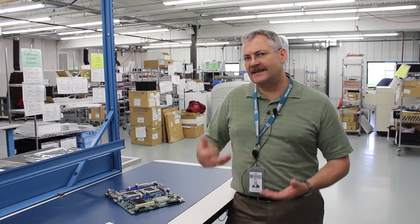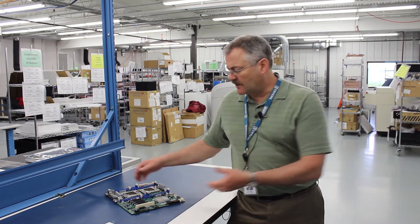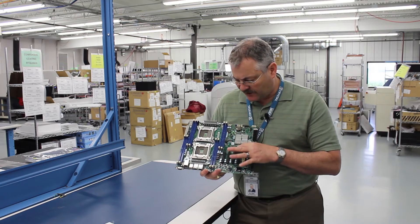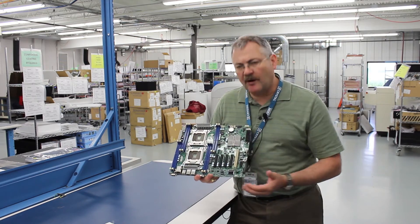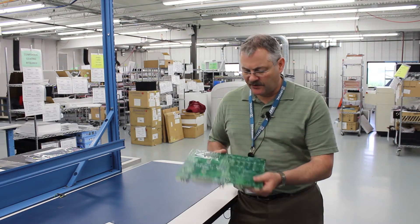One case where the industry really hasn't changed is PVC. That is one of the places where you have to do something special to get the units to pass for MIL-STD-810 Method 508. Normally what you can do is just take a board and using conformal coating you can pretty well isolate any kind of components from nutrient growth.